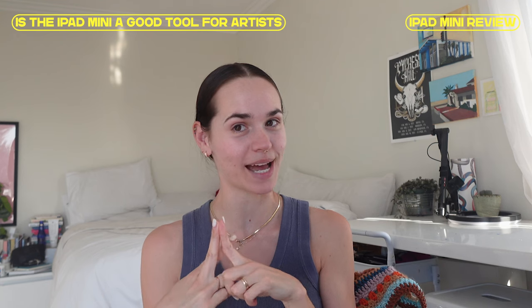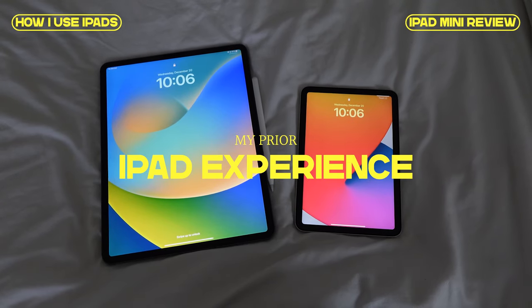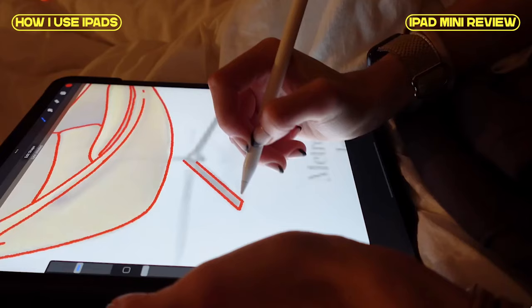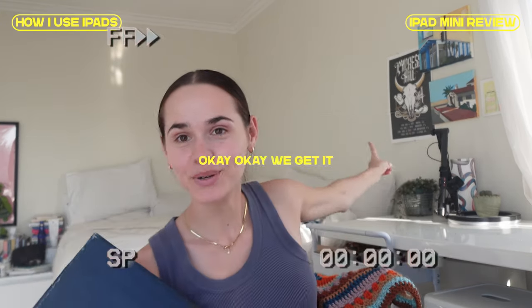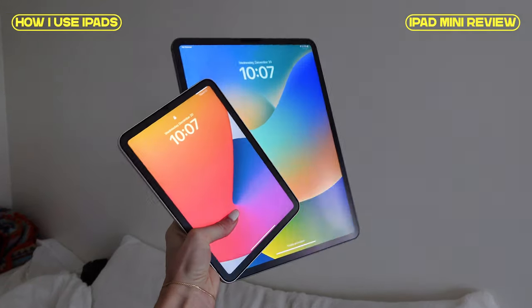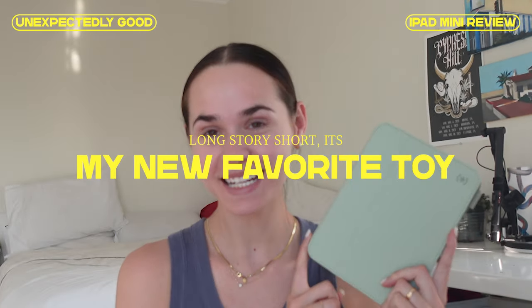Prior to getting my iPad mini, I had the iPad Pro 2018, which I use all day every day as a second monitor and for all of my illustration work. I was really curious if I even had a need for the iPad mini, or if it would just be redundant. And let me tell you, this is one of my favorite pieces of tech I've ever bought — though I don't want to hype it up too much because there are definitely cons.